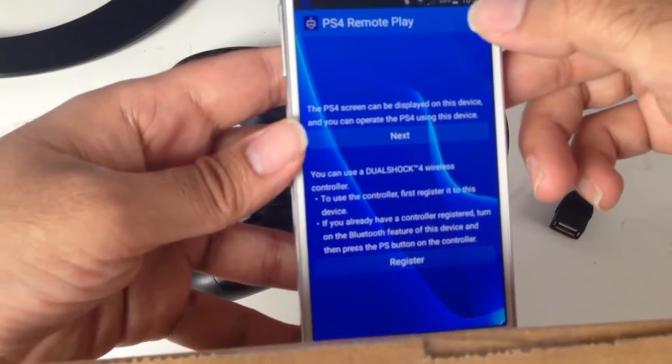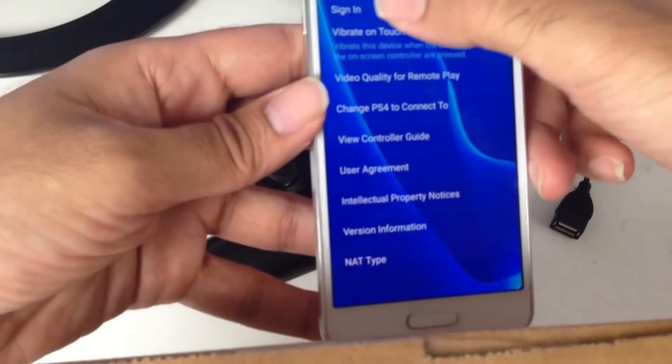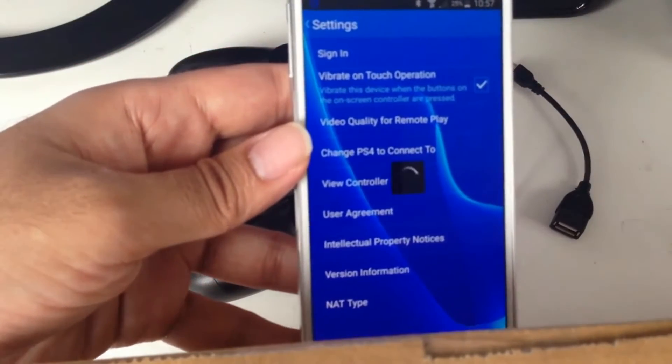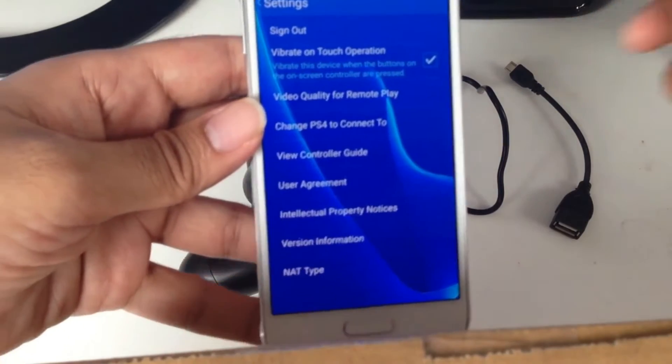The first thing it's going to ask you to do is sign in. Go to settings if it hasn't already done that, and click Sign In. I've already done it — I just signed in with my PSN ID.